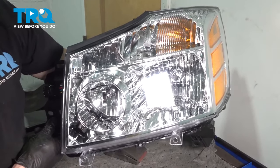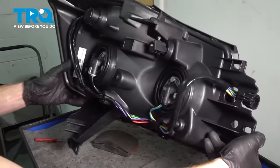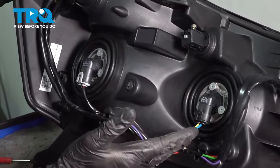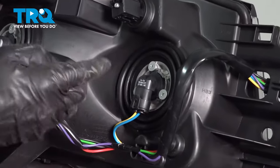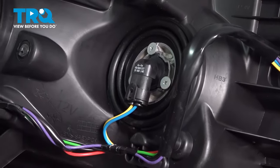Now it's time to get ready to install our new headlamp assemblies. You'll notice that the new headlamp assemblies are going to have bulbs in the back — these are considered test bulbs. You're going to want to replace them with either the originals or some brand new bulbs, whatever is your preference.